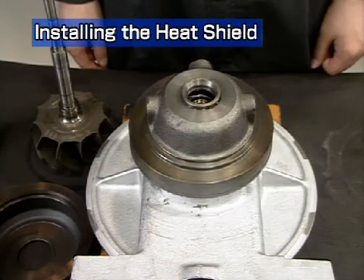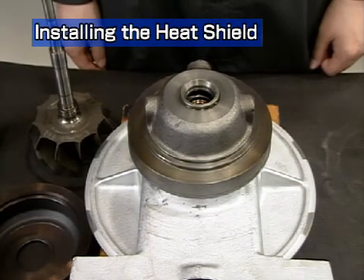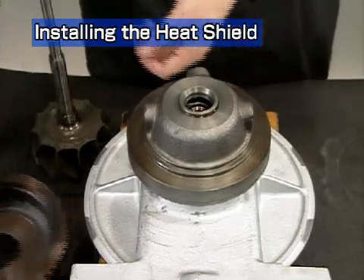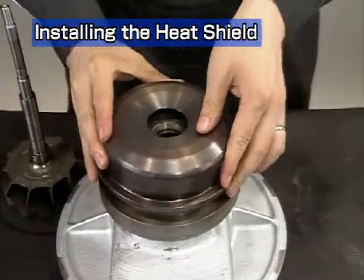Place the turbocharger on its compressor side on an appropriate block so that the rotor shaft end does not come in contact with the top of the table. Install the heat insulator onto the bearing housing.